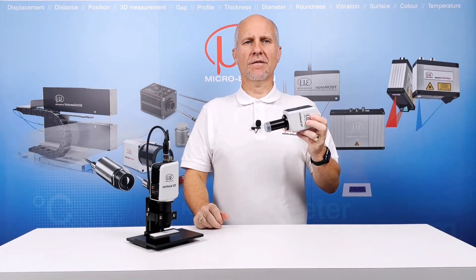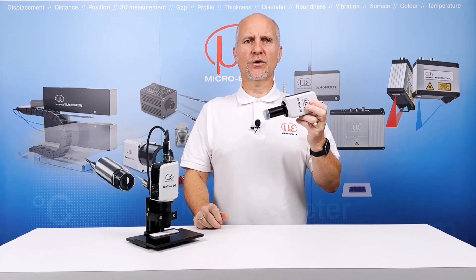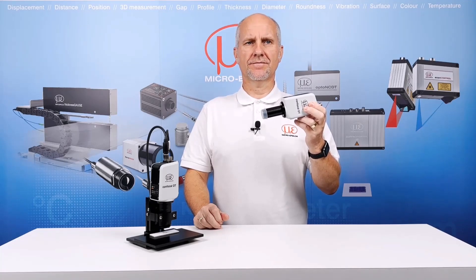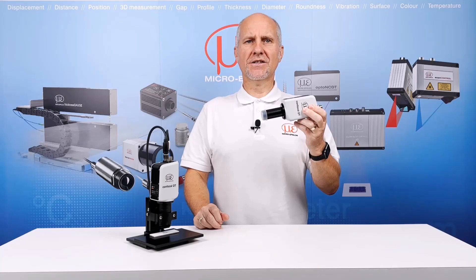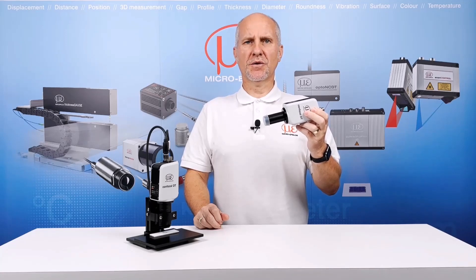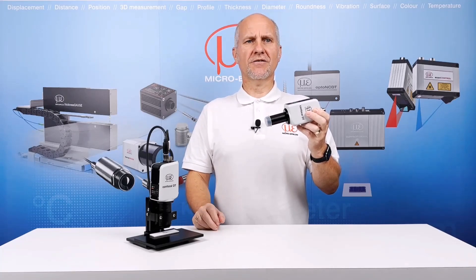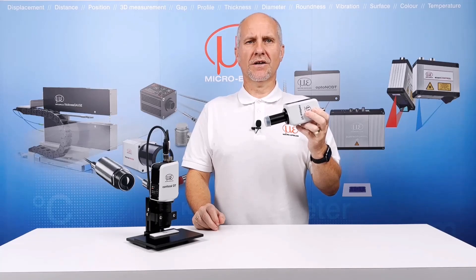So there you have the new all-in-one IFD2415 compact confocal system from MicroEpsilon. For more information and to download a datasheet, please visit our website at www.micro-epsilon.co.uk. If you would like a demonstration or wish to discuss an application for this or any of our other sensing ranges, please send us an email to info@micro-epsilon.co.uk. For international enquiries, please check our worldwide contacts via our website. Thank you for watching.